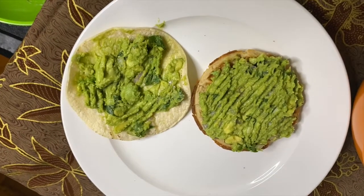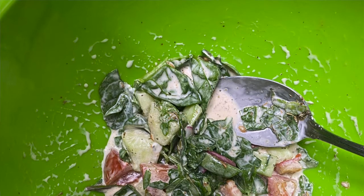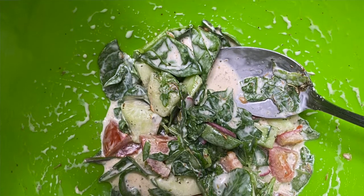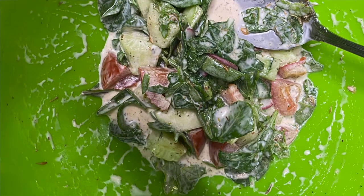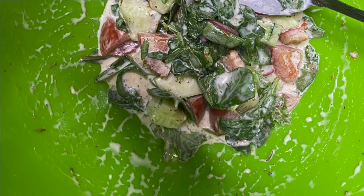The main ingredient is avocado. I'm going to top one with the salad — a mixture of this wonderful salad that I made. It has cucumber, tomato, some seasonings of course, and I used some vegan mayo. It also has some power grains.